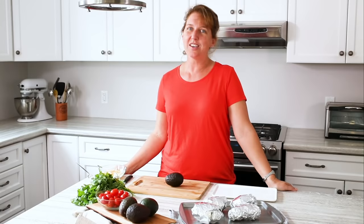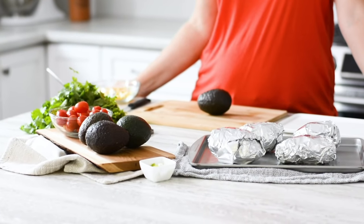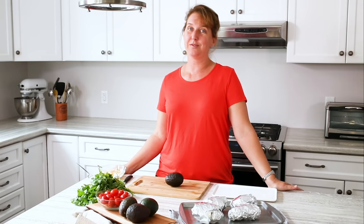So what is a jacket potato? Essentially it's a baked potato topped with almost anything you like. In England the typical toppings could include beans, baked beans with cheese, sometimes coleslaw, tuna with corn. There's lots of yummy things.